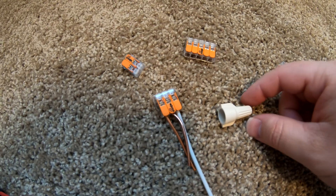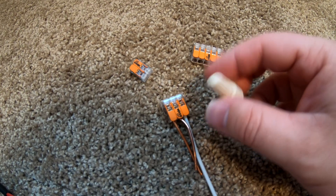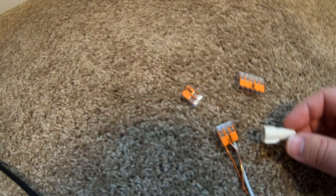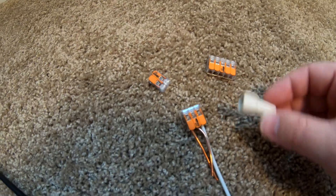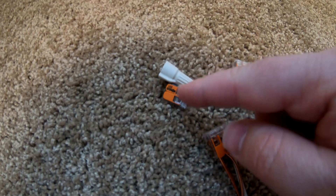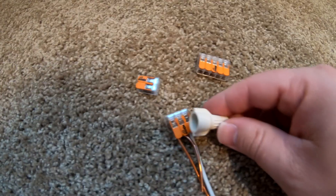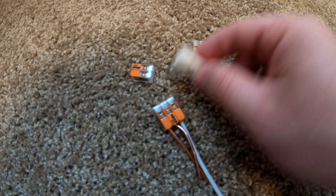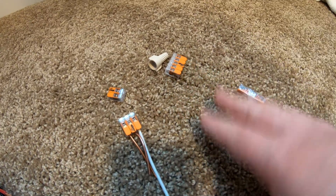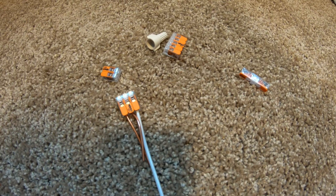The other awesome thing is how small they are. This wire nut right here is good for 14 gauge up to 12 gauge — just those two gauges. You can see it dwarfs one of these connectors that just connects two wires. It's still bigger than the three-connector, and the five-connector is basically the same length but with a skinnier profile. So you save a ton of room in tight junction boxes by using these Wago connectors.